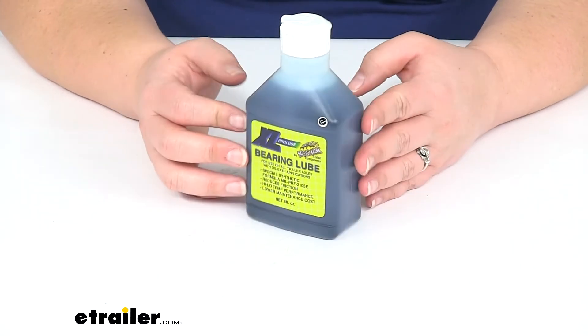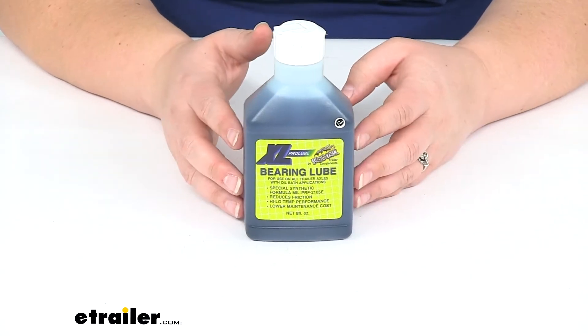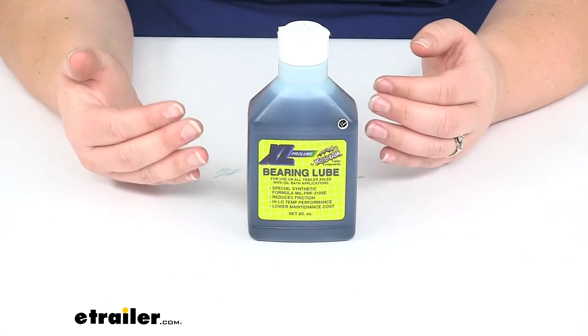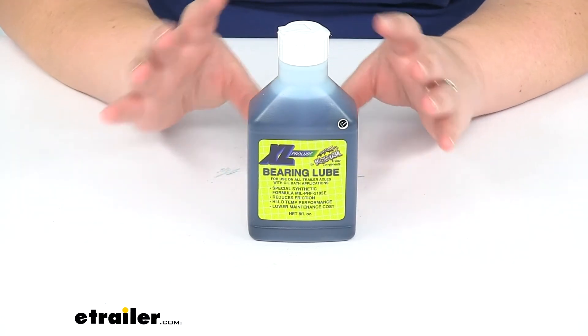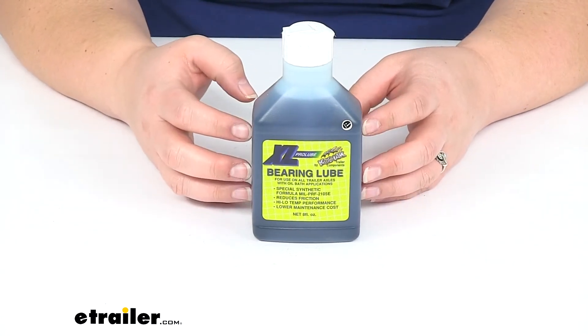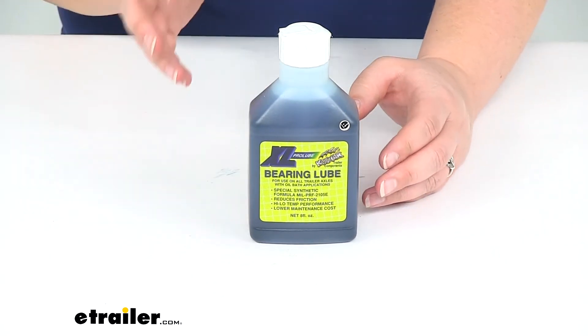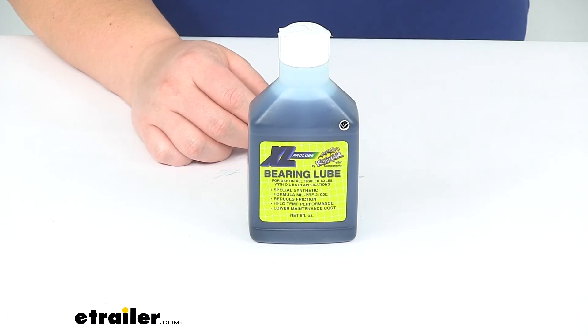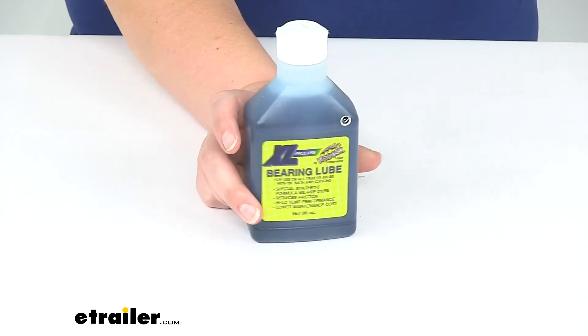In general, the reason why you'd want to go from a greased system to an oil bath system is just so you can actually see the oil in there and make sure that you can visually check to see how that oil is doing, versus grease bearings where it's kind of a guessing game. You have to pull things apart to see if the grease is getting dirty and needs to be changed out. That's one of the reasons why you would want to convert to that new system.